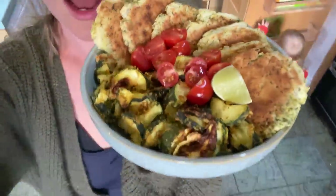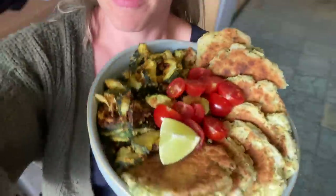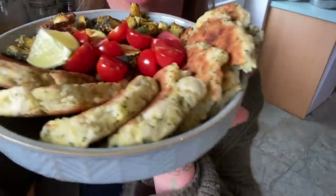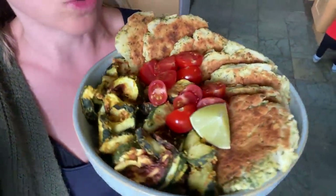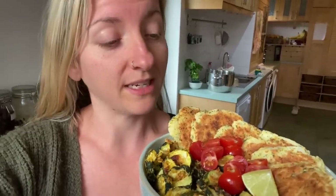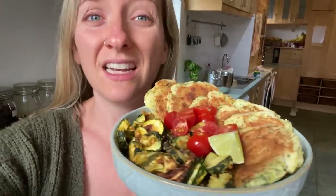Breakfast is served and I want to show you my feast. This is my potato meal and I am very proud of this - not only does it look delicious, it also tastes incredible. I've got my potato pancakes, crispy courgettes, and I've just added a few tomatoes and a squeeze of lime. I'm going to go and dig into this and then I need to get packed and ready to go - we are leaving in about an hour.